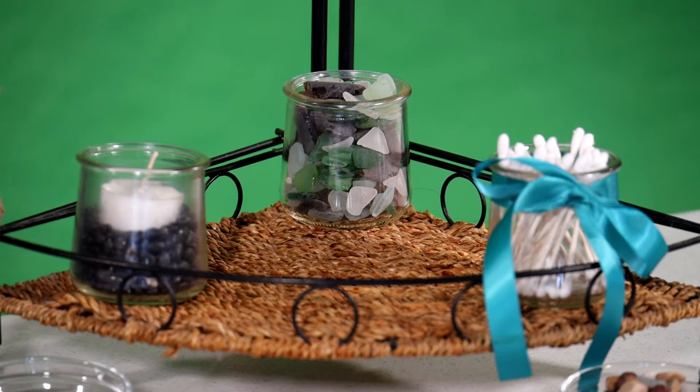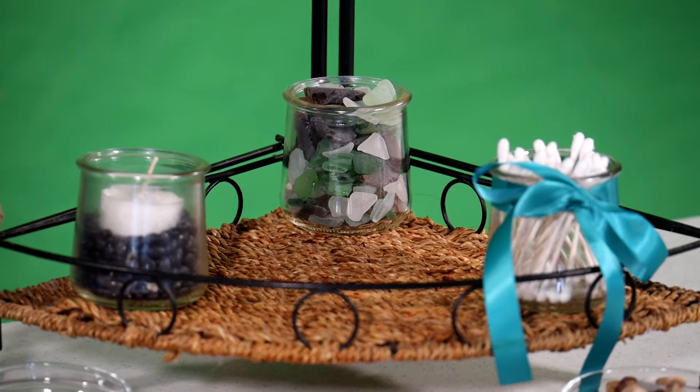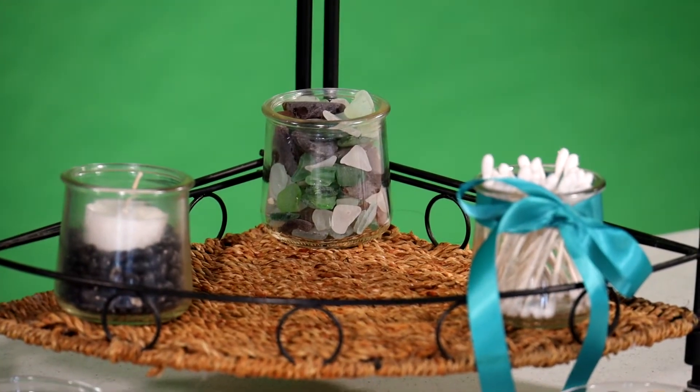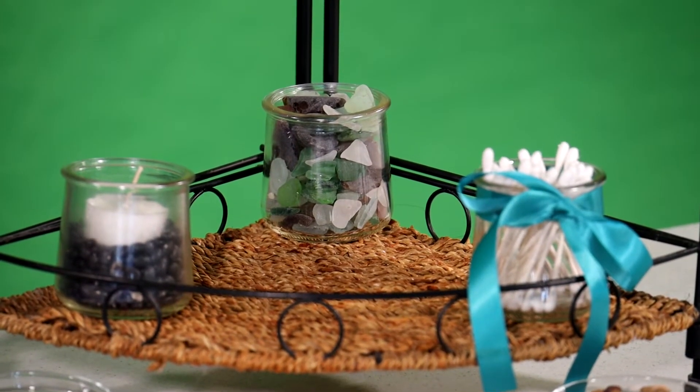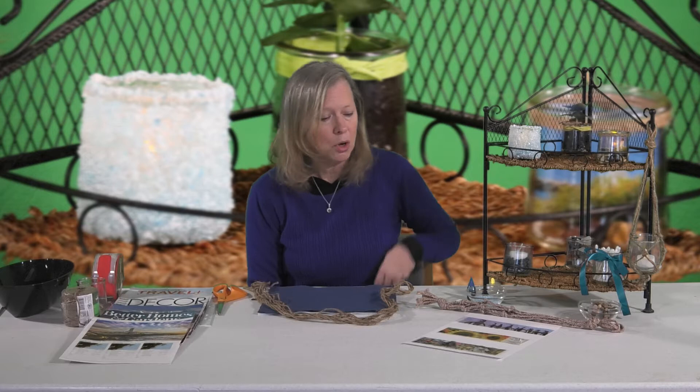Over here I've simply put a tea light nestled down into some black beans. You can also use coffee beans, stones, or anything for your base — just make sure you put something underneath the tea light so it doesn't slide around. As an example for our Epsom salt luminary, I mixed some blue Epsom salts with some white sand and placed that as a base inside. And back here I just put some sea glass inside one of the jars — it looks really lovely if you put it in front of a sunny window as the sun reflects off the colors.